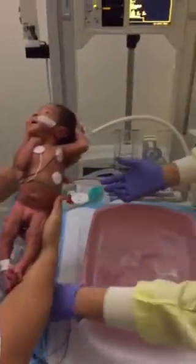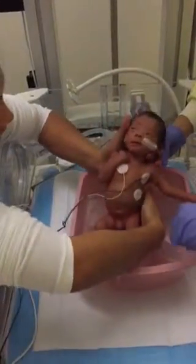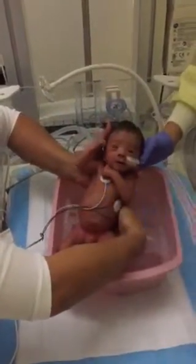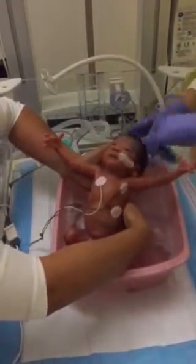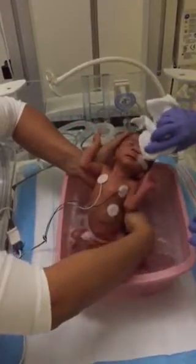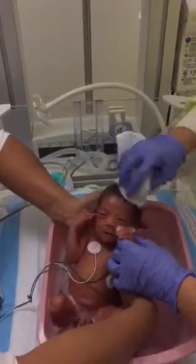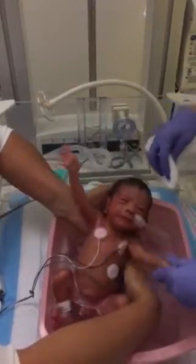Make sure you support his head and hold this hand. You start with the cleanest areas — you do the eyes first. You don't even need to use the cloth; you can actually just use your hand.